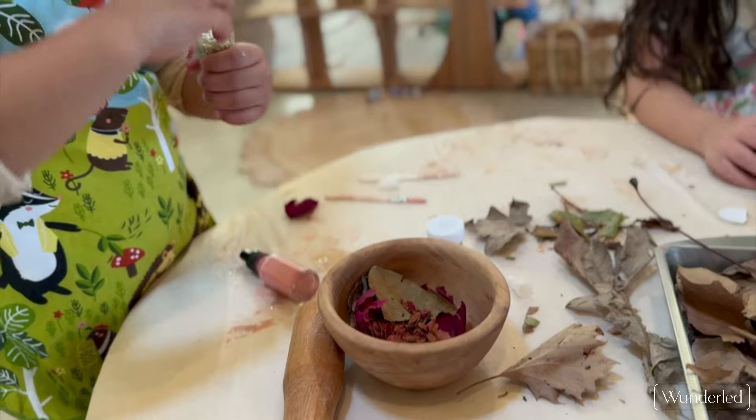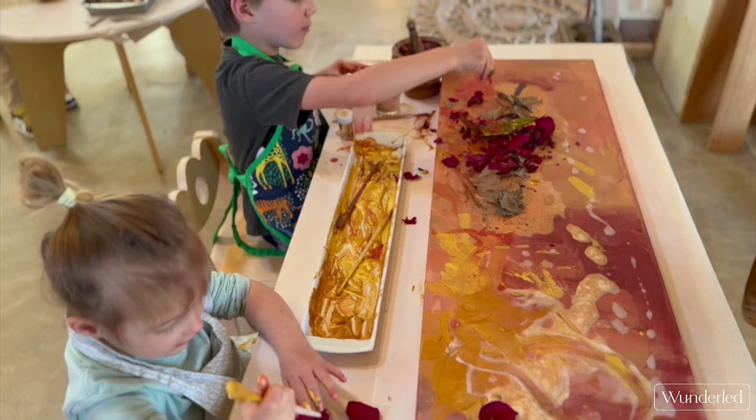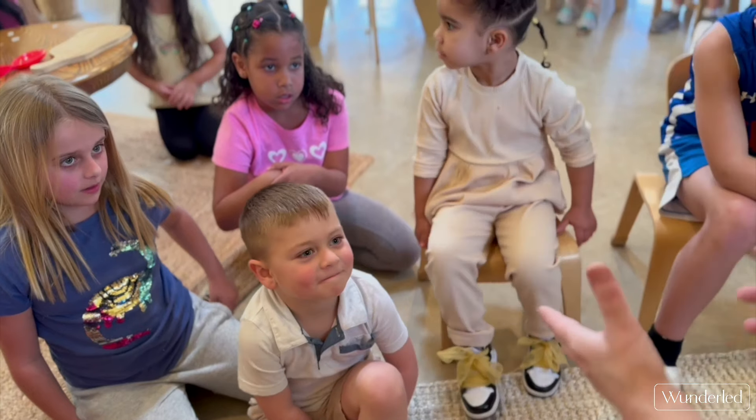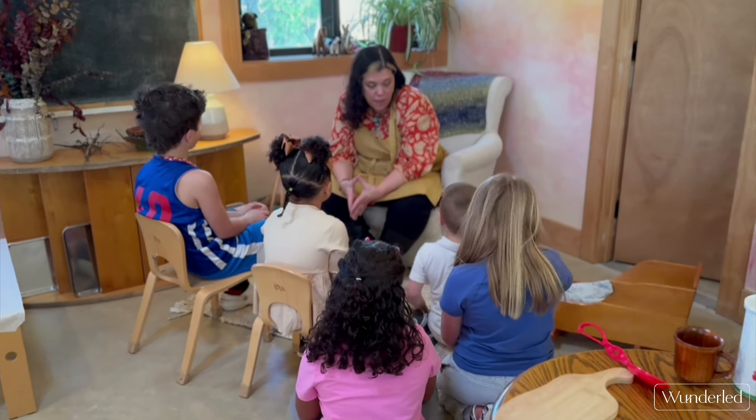The children loved mixing the ingredients — you know how much they love potion making. In our discussion afterwards they asked for even more potion making supplies.